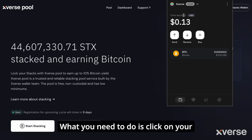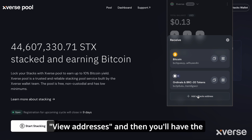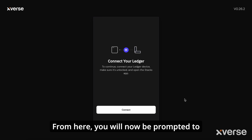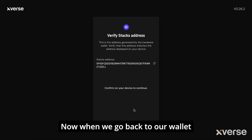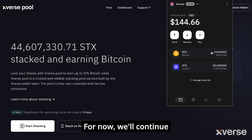To add Stacks to an existing Ledger, click on your hardware wallet, select Receive, then View Addresses, and you'll have the option to add a Stacks address. From here, you'll be prompted to link your Stacks address to your Xverse wallet. For now, we'll continue as if you're setting up a Ledger for the very first time.